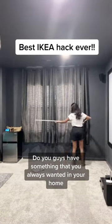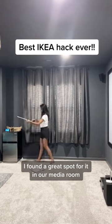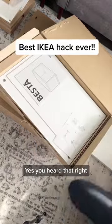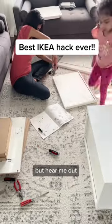Do you guys have something that you always wanted in your home? That's a window bench for me. I found a great spot for it in our media room and I decided to build it using IKEA Besta cabinets. Yes, you heard that right. I know they aren't very strong for people to sit on them, but hear me out.